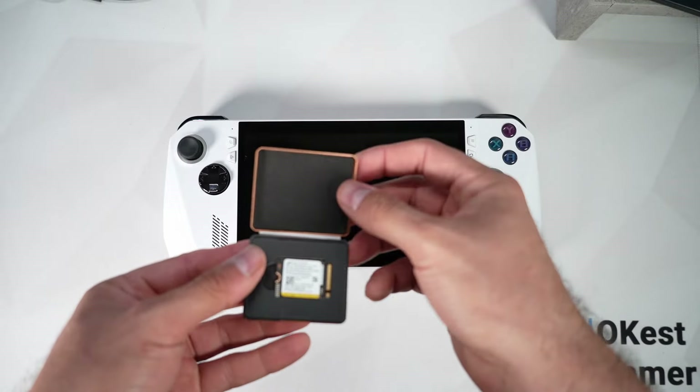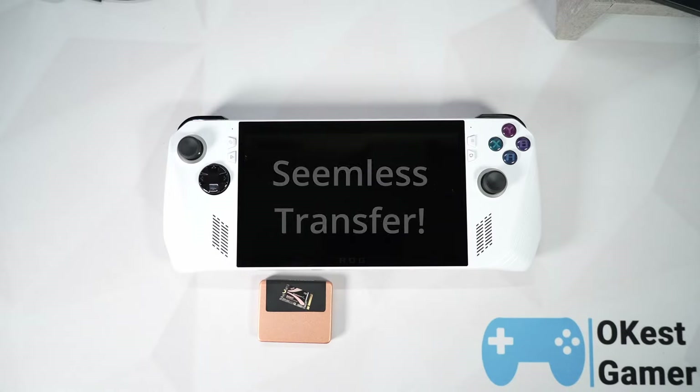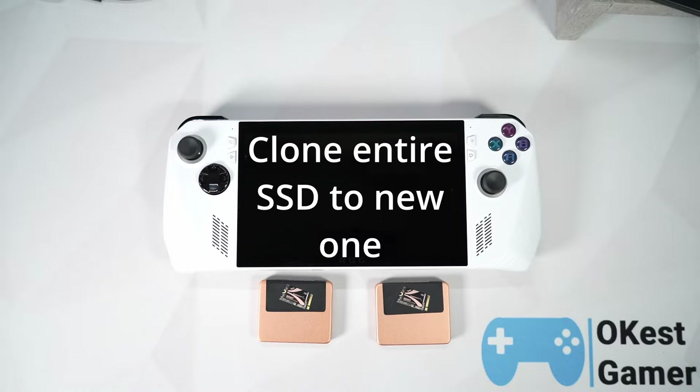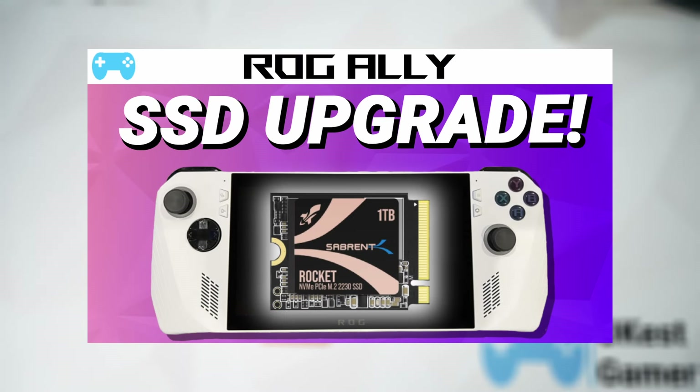Today I'm going to show you how to upgrade your SSD in your ROG Ally in a way that you don't lose any of your files from your old SSD. We're going to do that through cloning your old SSD to the new one. If you don't need to clone your SSD and would rather use cloud recovery, check out my other video where I showed you how to go through that process.